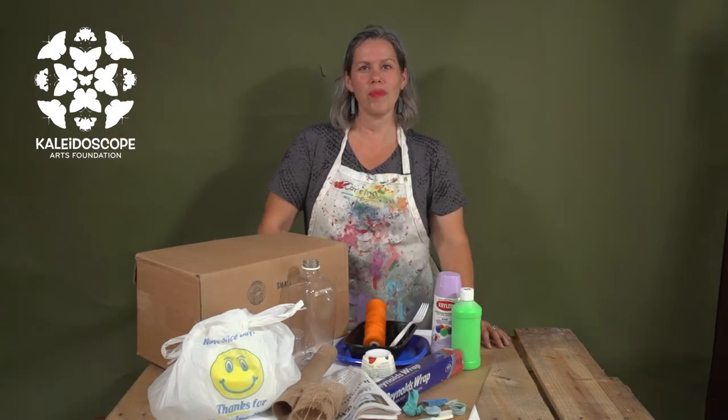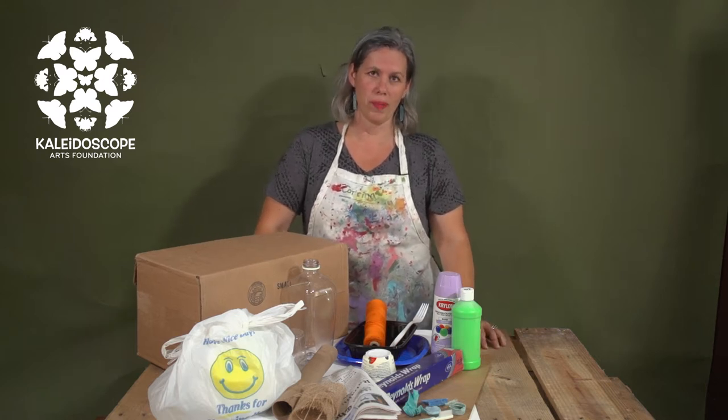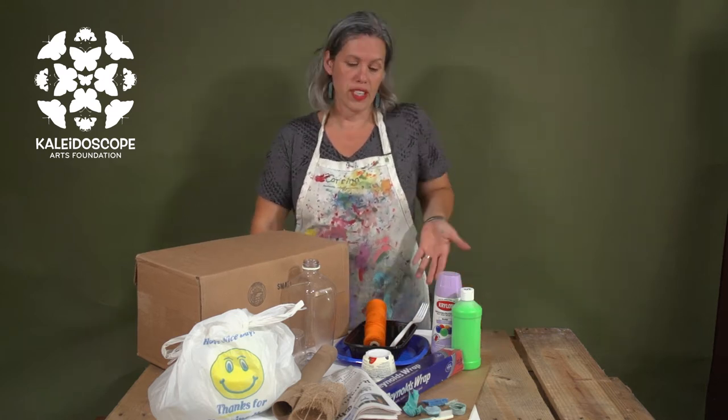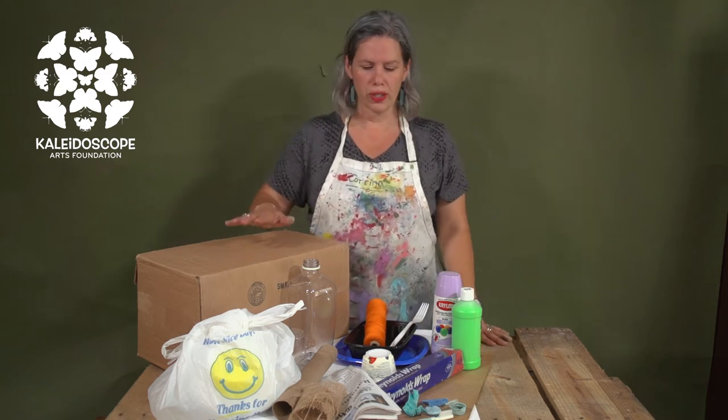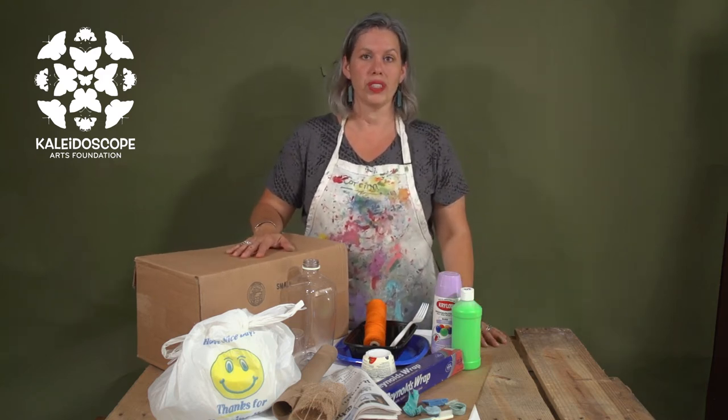Hello and welcome again to the Bermuda Day 2021 Mini Float Challenge. Today we're going to discuss upcycled art and upcycled float. You can see in front of me I have a whole bunch of recycled supplies that we've been able to pull together.